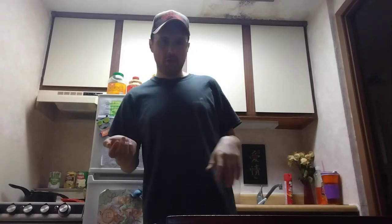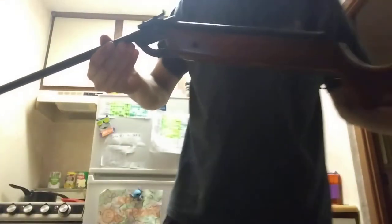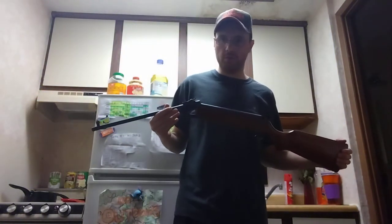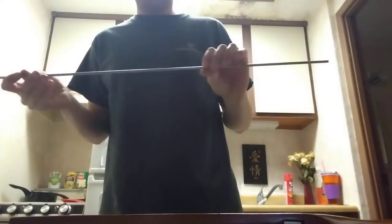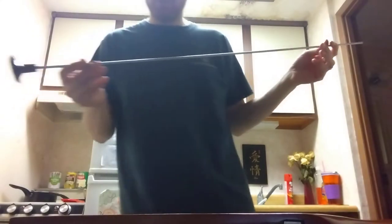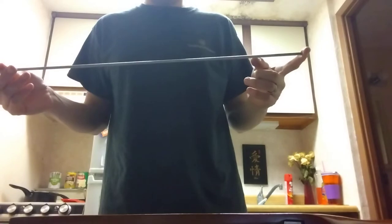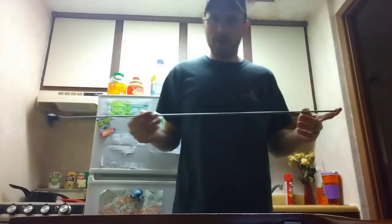Hey y'all, welcome back to the DGI Doors channel. In this video I'm going to be cleaning the Chinese V1-1 air rifle. We shot it yesterday. I am going to be using a universal cleaning rod to clean this thing — good for 22 caliber rifles up to 12 gauge.